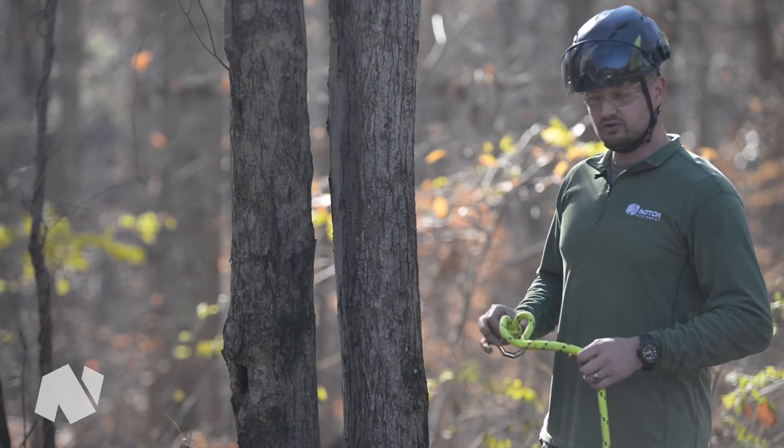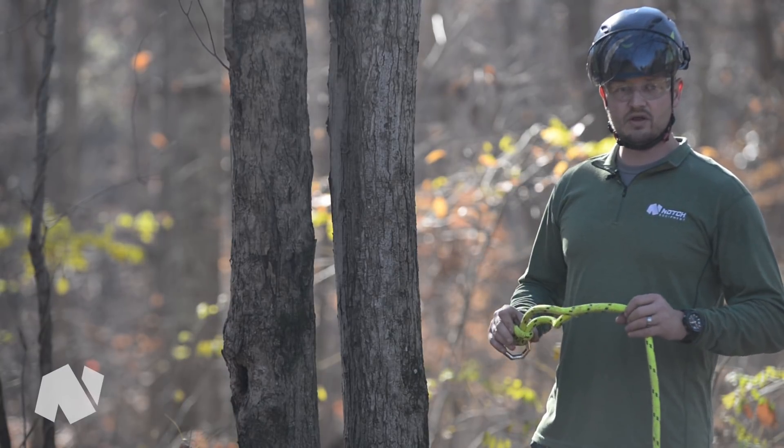The RapidRig is able to be used on anything from a 3/16 inch line all the way up to a half inch.